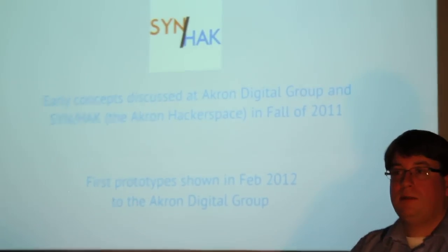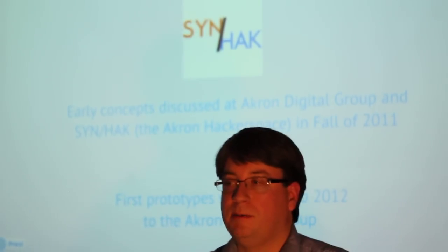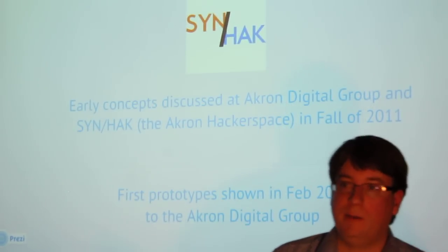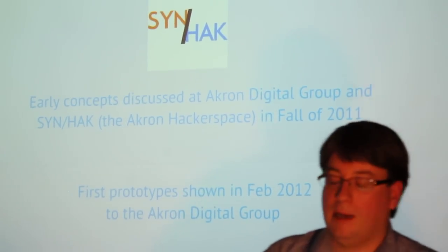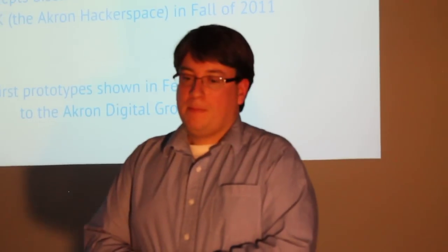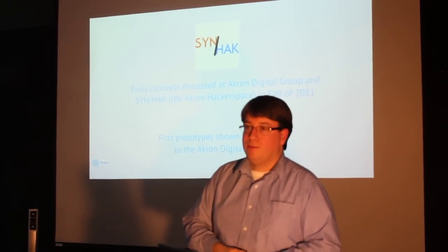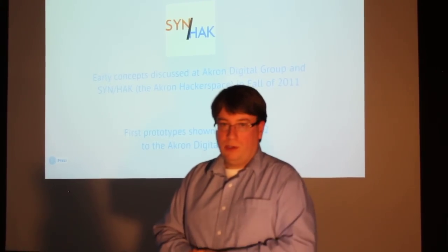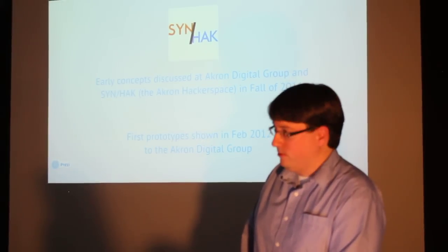We first discussed the concept about a year and a half ago at SYNHACK, which is the Akron hackerspace, at one of their first meetings. I discussed the topic with some people — I know I talked with Trevor and a couple other guys. That was really just to explain the thoughts I had about this, and I got great feedback from them. So I actually went ahead, invested, and developed some prototypes, which were shown off to some of the Akron Digital Group guys — Rick and Grover.